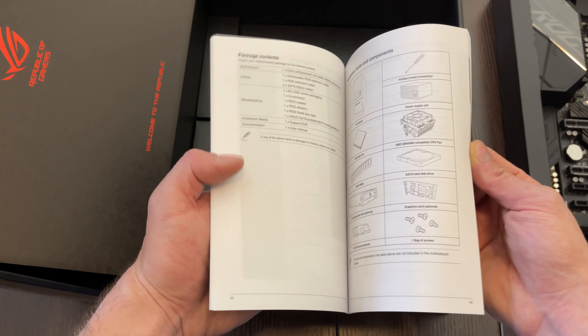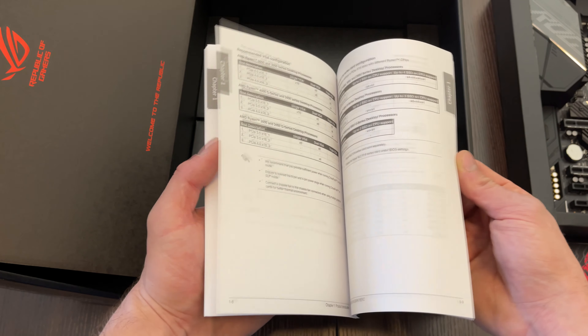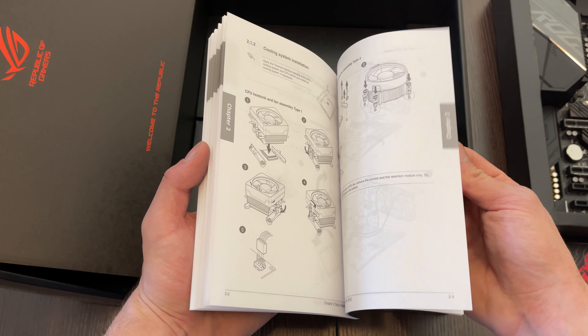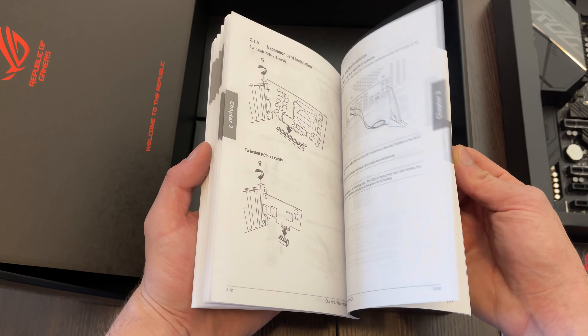In the user guide you can find all the information on where you have to connect what, how to install the DDR4 DIMMs, and how to install the CPU, and so on. Especially if you're building your computer for the first time, you will definitely need this and will have to check some stuff in there.